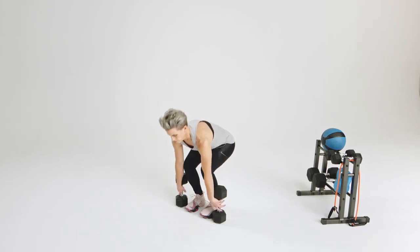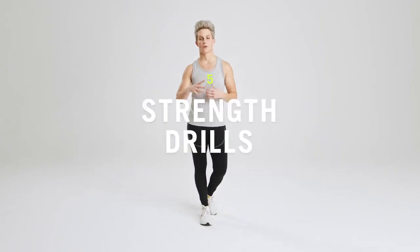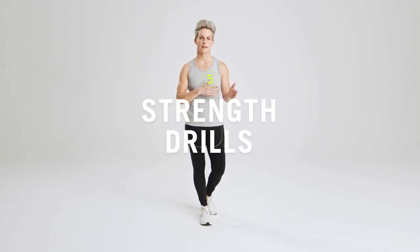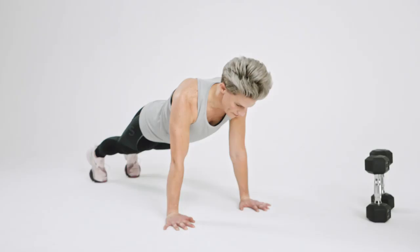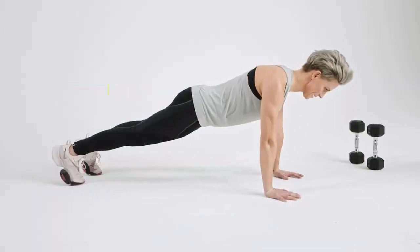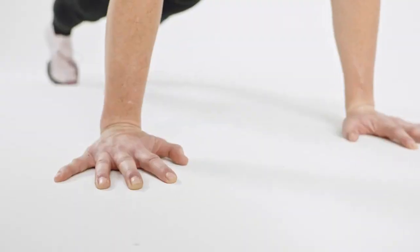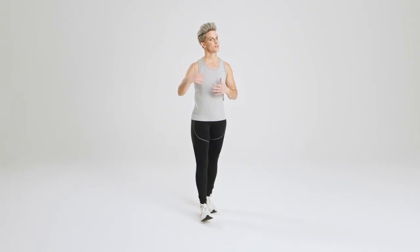In addition to mobility, strength training is another crucial part of a runner's training regimen. I have five drills that are my go-to when it comes to making an athlete stronger out on the road. Number one is core strength — making sure an athlete understands how to fire their core, because that is essentially your battery. So the stronger your core, the faster you run.